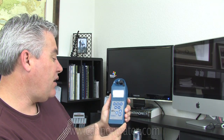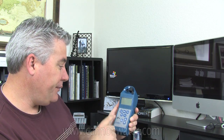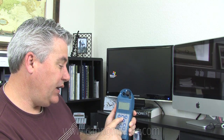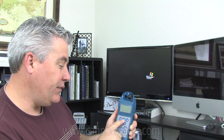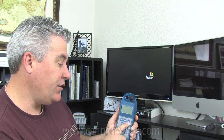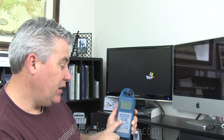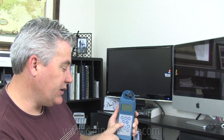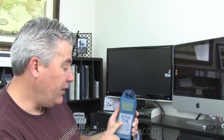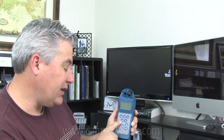As far as the buttons on the Ultrameter, you have conductivity; resistivity, which is really the opposite of conductivity — it's the resistance to electrical conductivity in water; TDS or total dissolved solids; and ORP, which is oxidation reduction potential — it's the measure of an oxidizer like chlorine, bromine, or hydrogen peroxide.